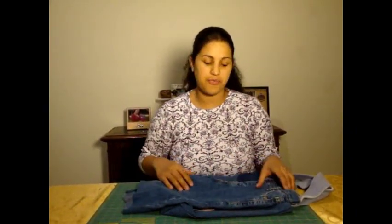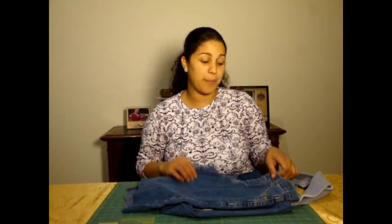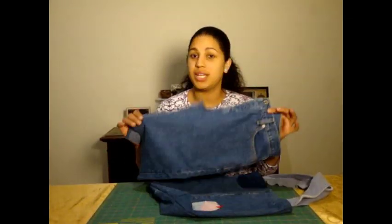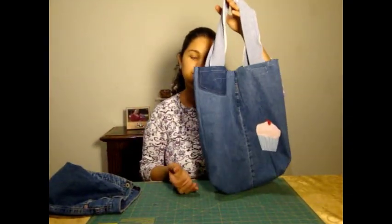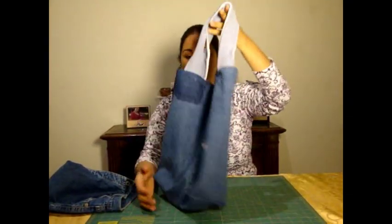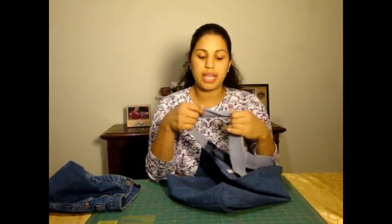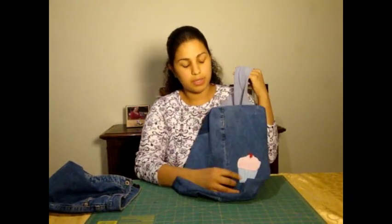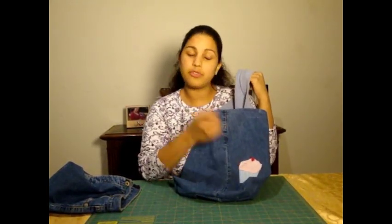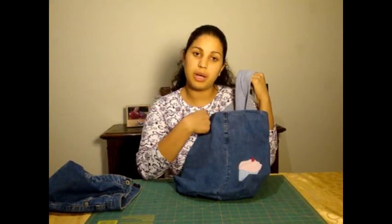If you need a new tote, there's no need to go to the store. You can go right into your very own closet and pull the materials you need to make yourself one. In this episode, I'm going to walk you through step-by-step what it takes to go from an old pair of jeans to your very own upcycled denim bag, just like this one. The bag itself is made from the denim, and you can also make the straps from the same pair of pants, or in this case, I used a waistline ribbing from an old sweatshirt, and I even used some cut-up old felt and leftover fleece to make a little cupcake embellishment.